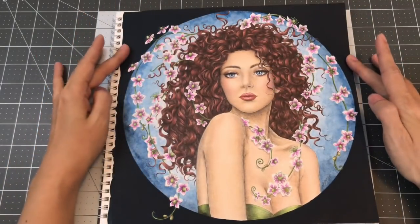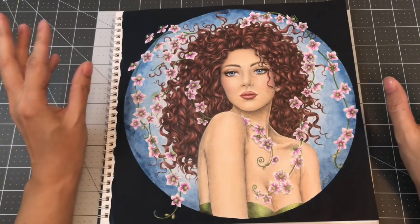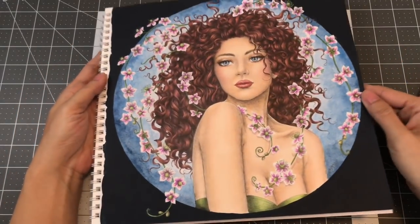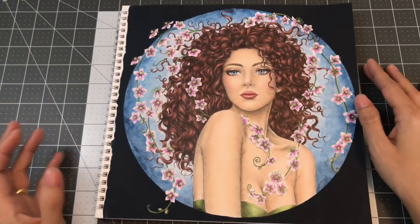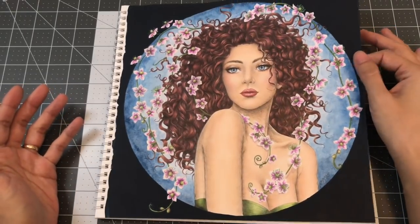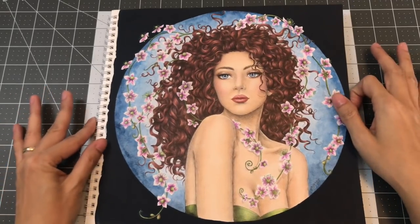Around the circle I used the Apple Barrel acrylic paint — I mixed blue and black, but it came out a lot darker than I expected. That always happens even though it looks like it won't come out that dark. To me it looks like an indigo color, but on my camera it looks black.